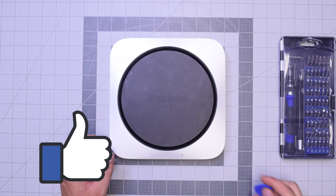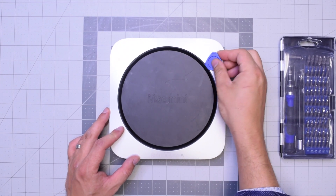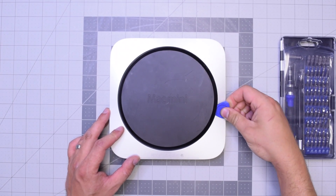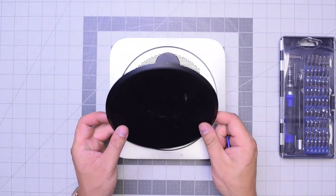Now that we got that out of the way, let's go ahead and pry in with our plastic prying tool. Just get underneath and then twist it left to right and the panel should pop right up.